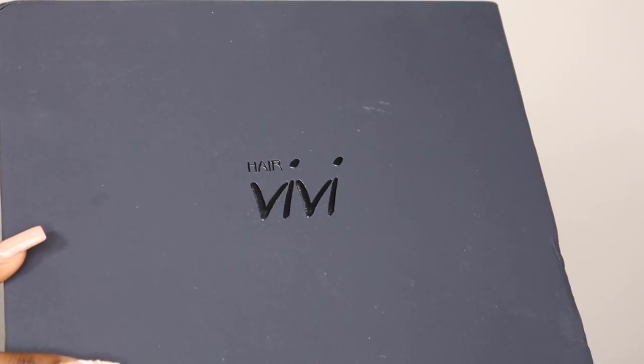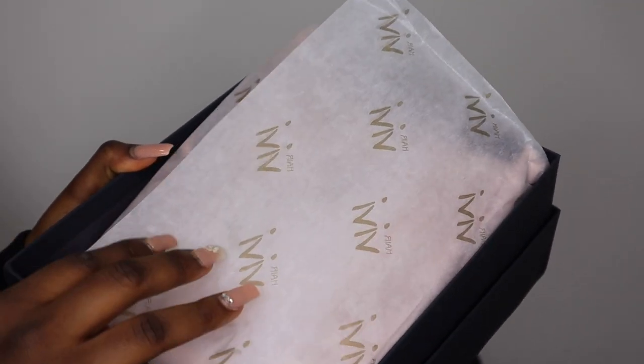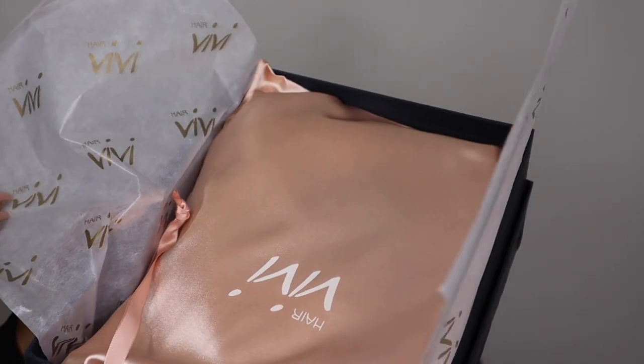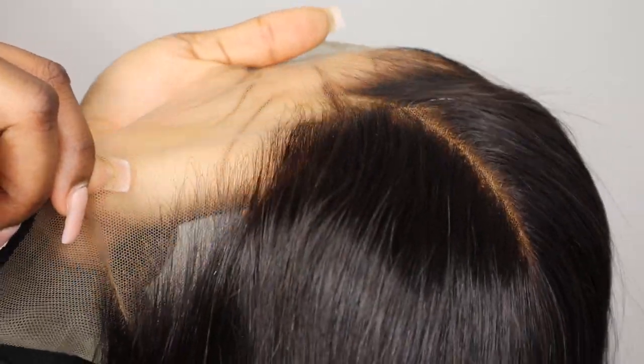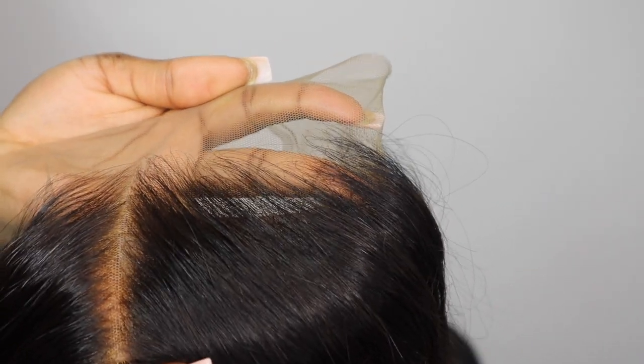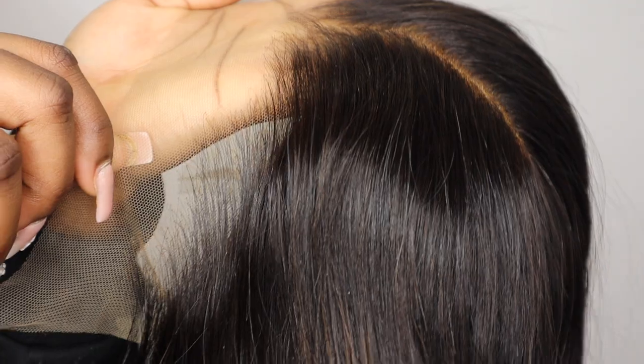Hi guys, welcome back to my channel! It's me Bemi. If you're new, welcome, and if you're not new, thanks for coming back and tuning in. Today's wig is from Hair Vivi — I've got another hair video for you guys. If you want to see how I installed and styled this wig, make sure you stay tuned. Don't forget to comment, subscribe, like, and share!